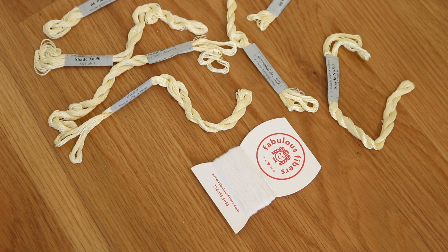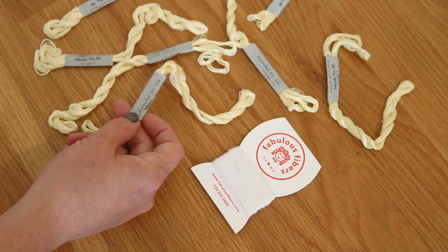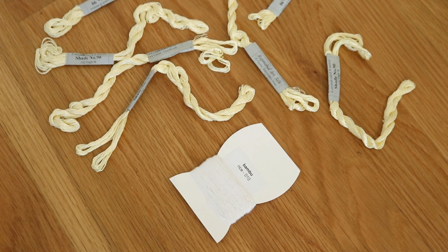An acquaintance of mine sent me two different kinds of this embroidery floss. There is this Rajamel Silk, which is a silk rayon blend, and then there is this bamboo yarn, which is 100% bamboo.